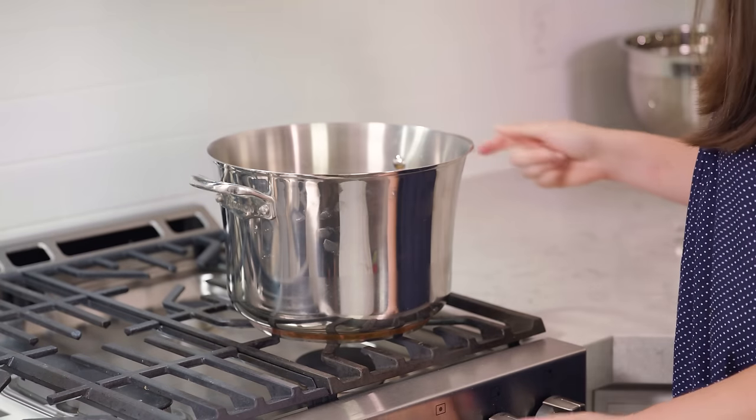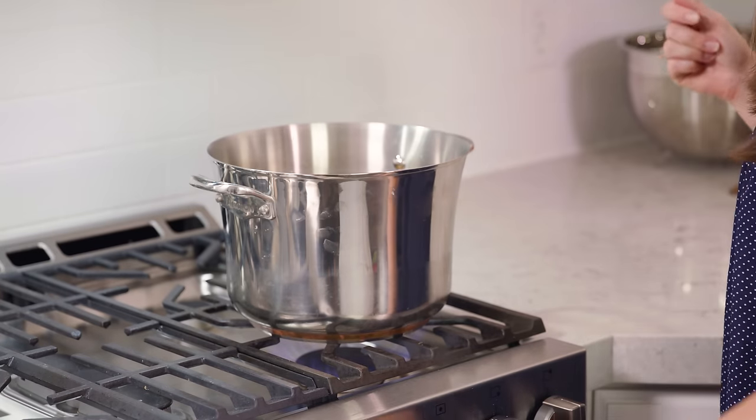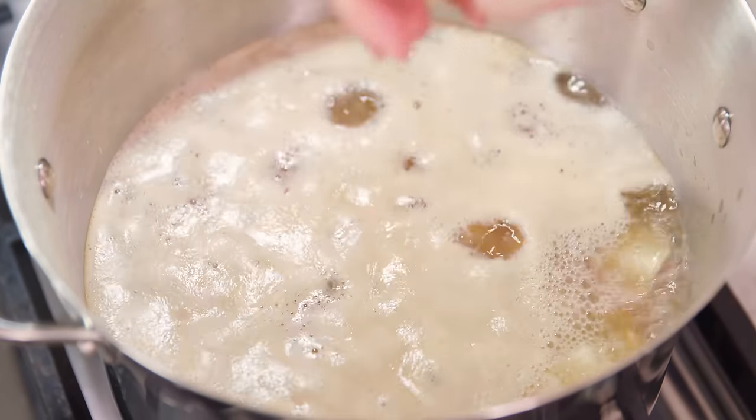Place the pot on the stove and bring that liquid to a boil. It'll take about 15 minutes for the potatoes to get tender. Add in 5 whole garlic cloves and let those boil with the potatoes until everything is tender.